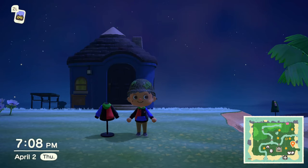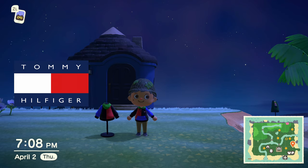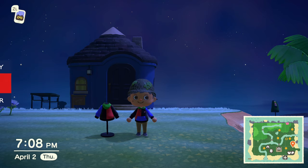Hey, what is up everybody, it's me Mutation back for another clothing tutorial. That's Animal Crossing: New Horizons and this time we are doing a Tommy Hilfiger color block 90s hoodie.